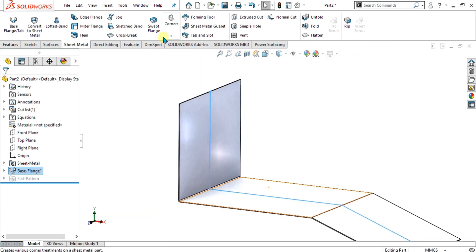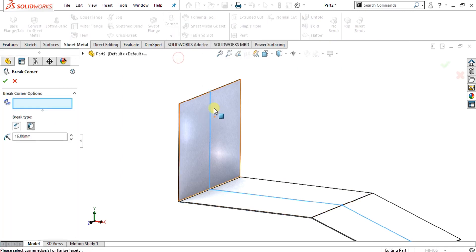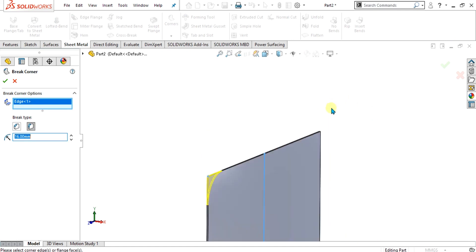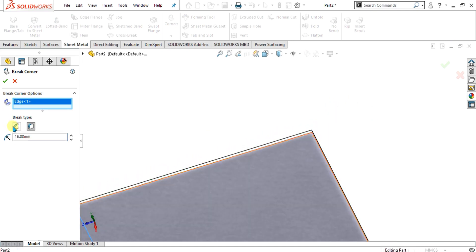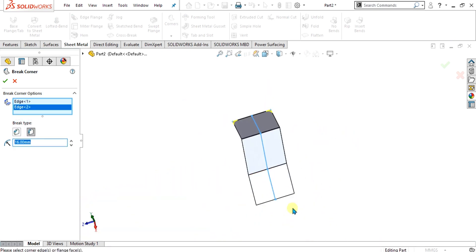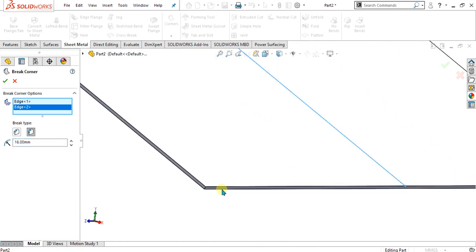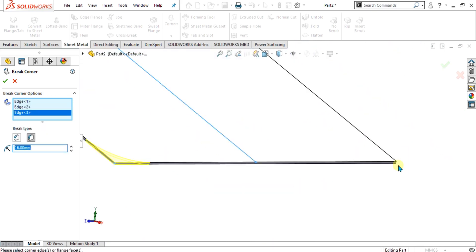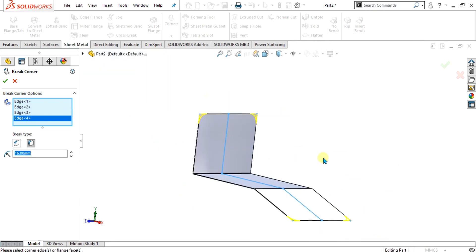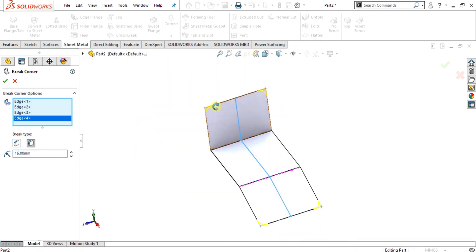Now we are going to add the brake corners for the fillet command. You can also use the chamfer — the brake type can be set as chamfer. Select the value as 2, and now you can see that our fillet has been made. This yellow contour is showing the fillets. Simply select OK.